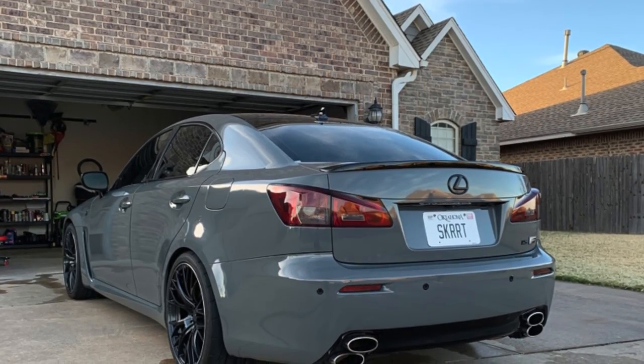Hello everybody and welcome to Skirt Garage. My name is Connor and I'm excited to have you on the channel today because I'm doing another DIY, and this DIY is going to be on the car behind me — a 2008 Lexus ISF. This will also work for any RCF or GSF that has the same 8-speed transmission that's in this car.